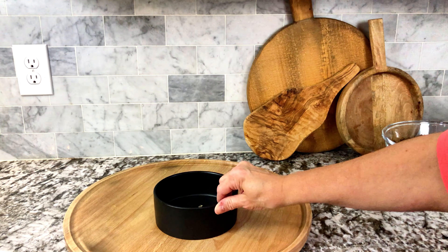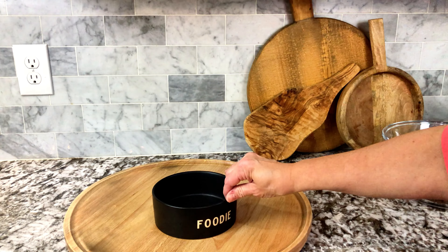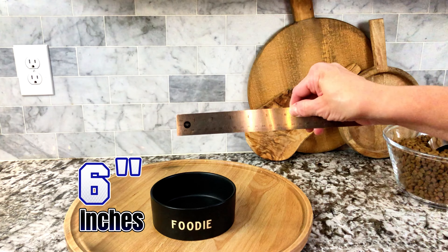I think it is the cutest dish that I've ever seen. You can fit some really good kibble in there — it also holds three cups of water. I did a measurement on that as well.